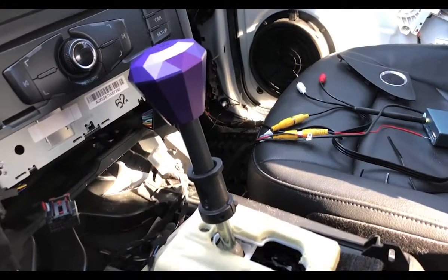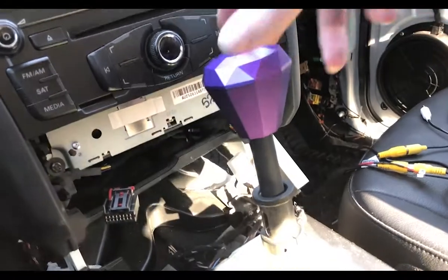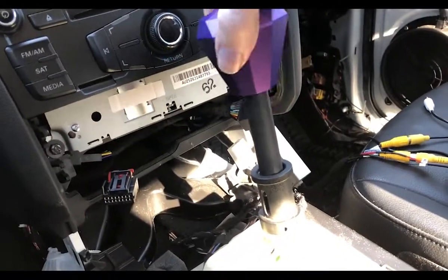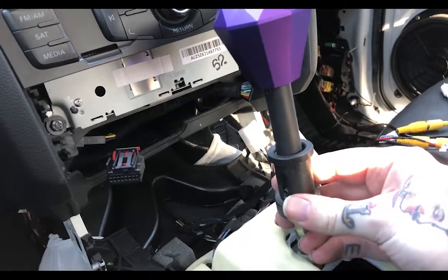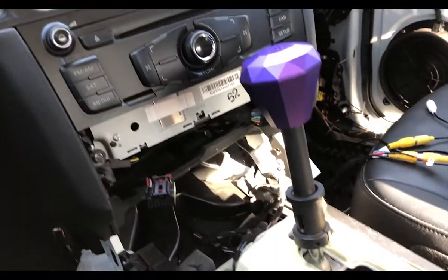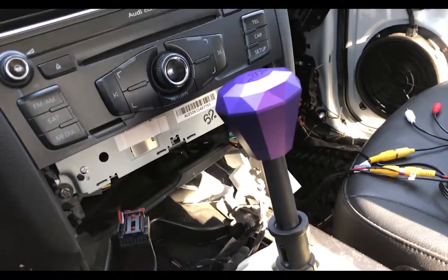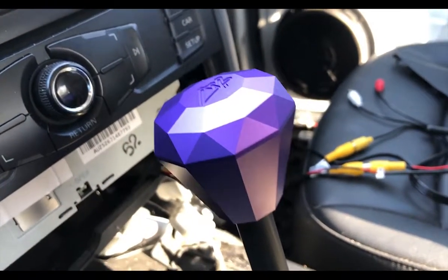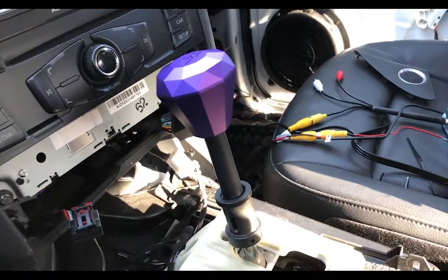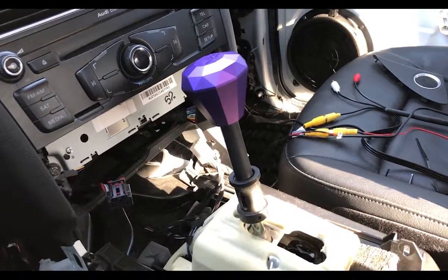Now it's installed. The final height is going to be adjusted a little bit, and you just lift up to shift. This still needs to get readjusted a little more. That is essentially the final product — I'm not finalizing it right now because I do have to take it back off to adjust a few things, but this is what we're left with: the custom DSG, in my case Tiptronic, shift knob adapter.